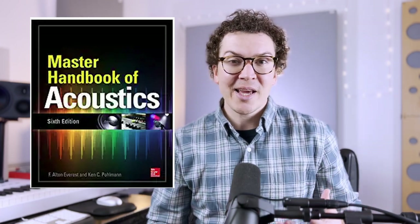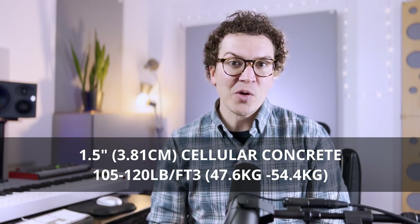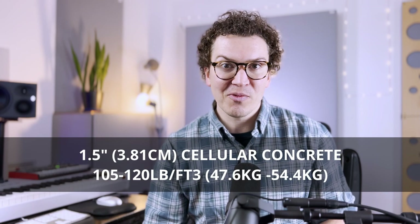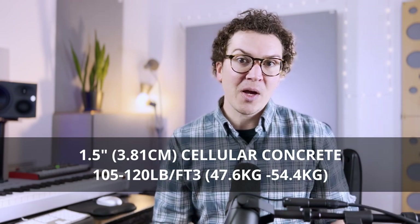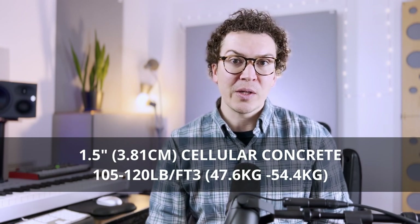This book is super intense and usually reads like a college-level textbook, but it does have a few sections on soundproofing that are interesting. They recommend using a one-and-a-half inch layer of troweled-on cellular concrete with a density of at least 105 to 120 pounds per cubic foot. You can look up companies that install cellular concrete floors, or you can do it yourself with a little research. We'll use the graphs from this book to compare differences in STC ratings.